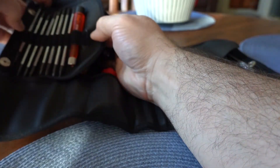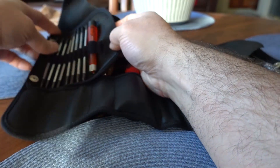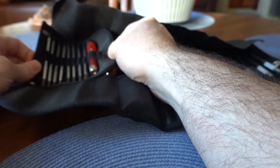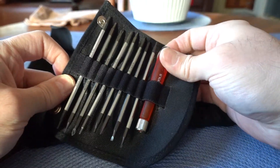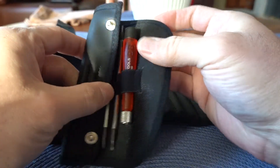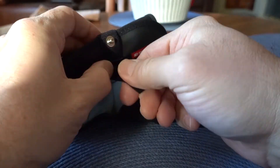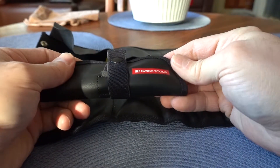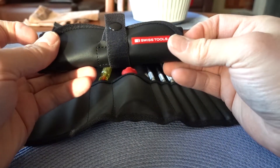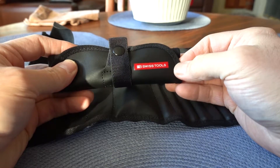And then there's a micro driver set with a telescoping handle. This actually can detach from the main tool roll and become its own little tool roll with a strap. So if you wanted to keep it out of the main kit, or just were working on some electronics or small items, you can actually just use this particular tool roll.